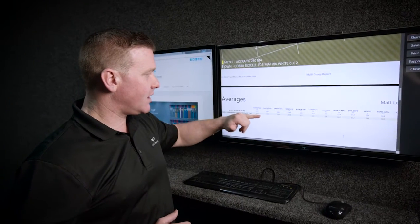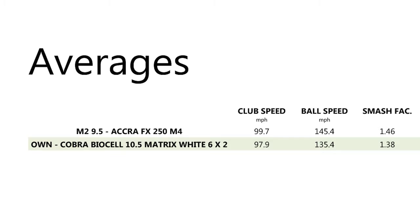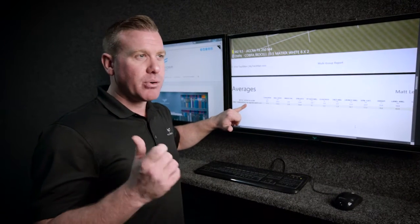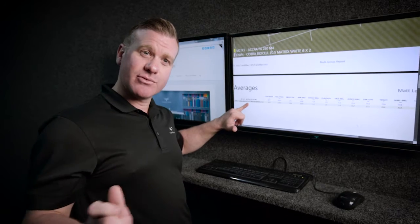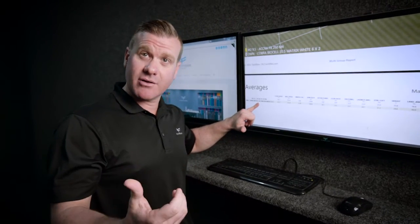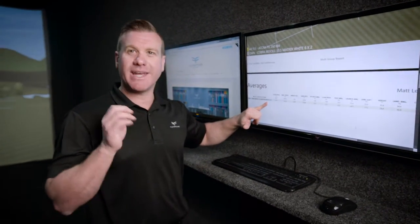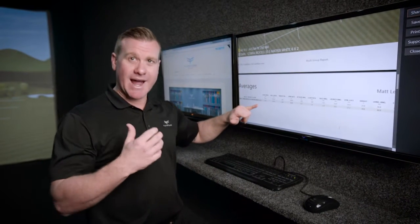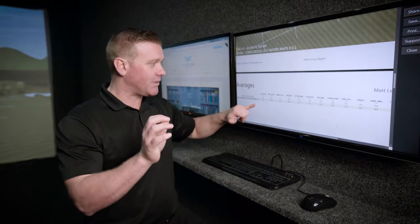Looking at Matt's report where he started — swinging at 97.9, ball speed 135.4, smash factor 1.38 — you can see it's quite low. What was happening is the club is a little bit heavy for him. The profile of the shaft where it bends doesn't really suit his swing or release point, and he's not hitting the middle of the golf club consistently. That's where that lack of power transfer is coming from.